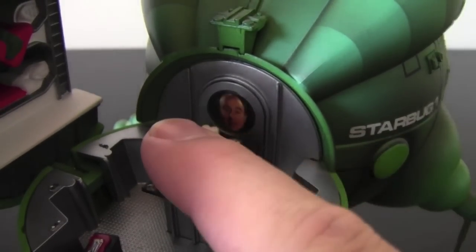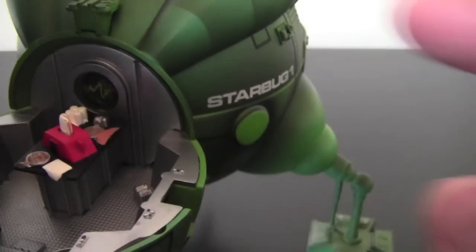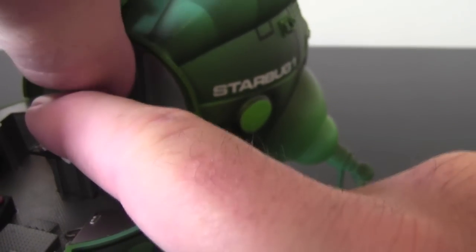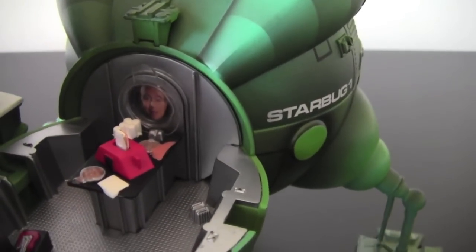It has a bit of toast in it. So once you press it down, Holly pops up there at the back. You press that in and Holly stays there all the time. That's very well done.